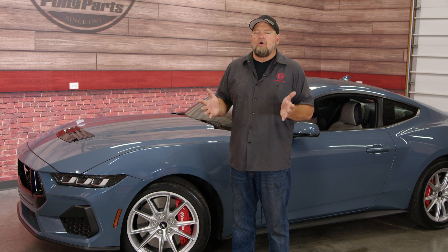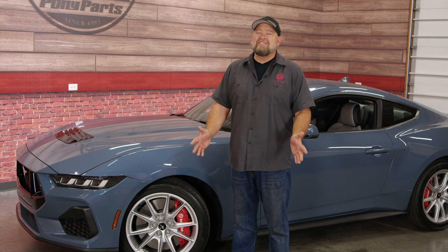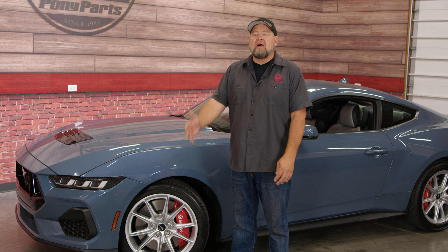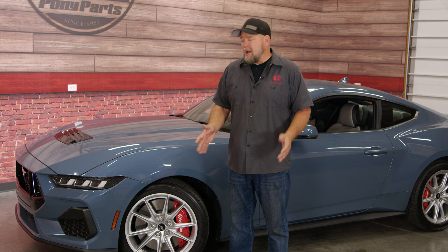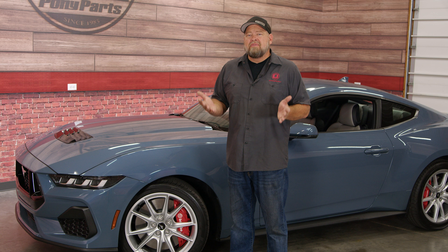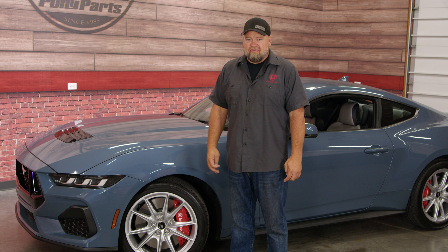The 2024 Mustangs are here, and if there's one feature that has been polarizing since day one, it is the screens on the dash. Some people love them, some people hate them, and some people love to hate them. Whether you're talking about that perfect one-piece smile on the premium or that gap-tooth dual screen on the base model, the screens both function the exact same way and have a ton of information available for the driver.